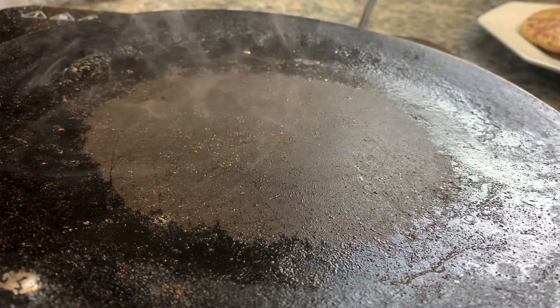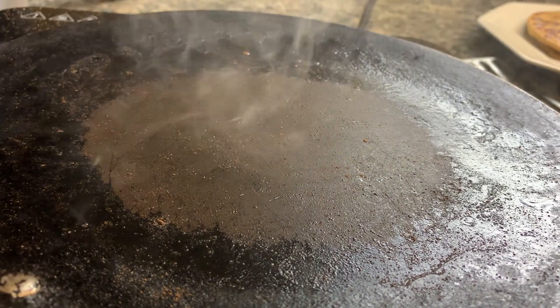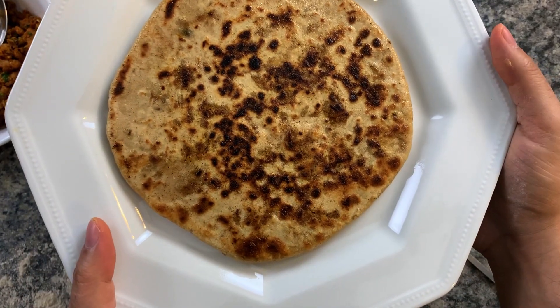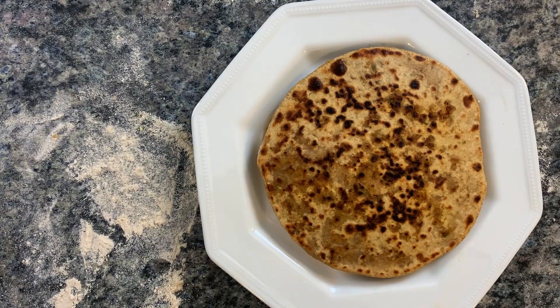That hot temperature — that hot smoking pan right there — is what adds flavor and that smokiness onto your parantha. Repeat the same for the rest; you will need that pan, that tawa, to be smoking to really infuse the parantha with smoke. The ghee really helps with creating that smoke, which ends up flavoring the parantha and gives it that classic flavor.